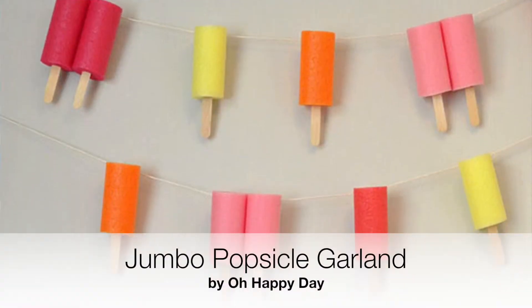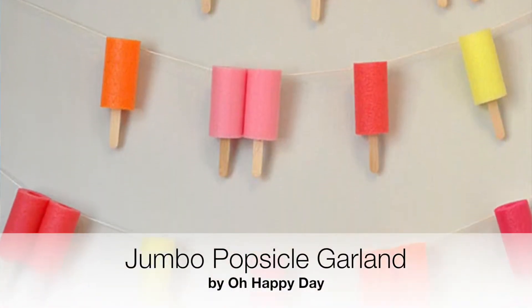And this jumbo popsicle banner from Oh Happy Day is a fun and inexpensive addition to your next pool party decor. It's made with foam pool noodles that have been cut up and shaped like popsicles.